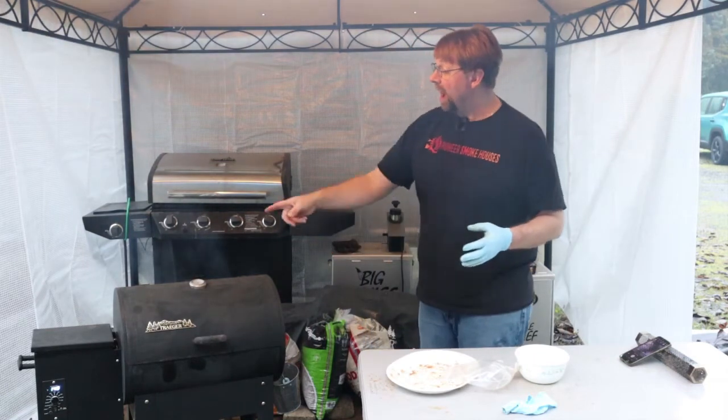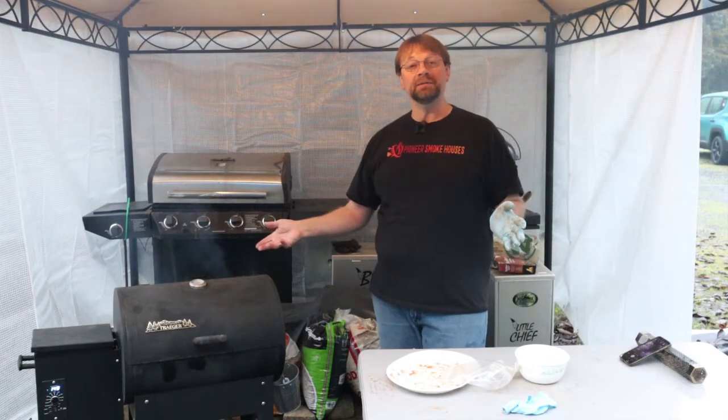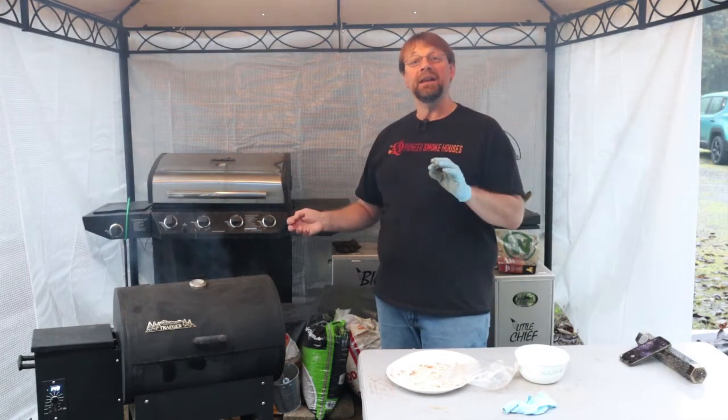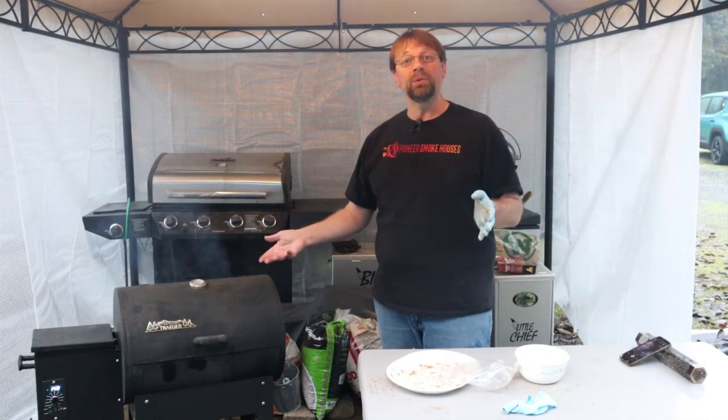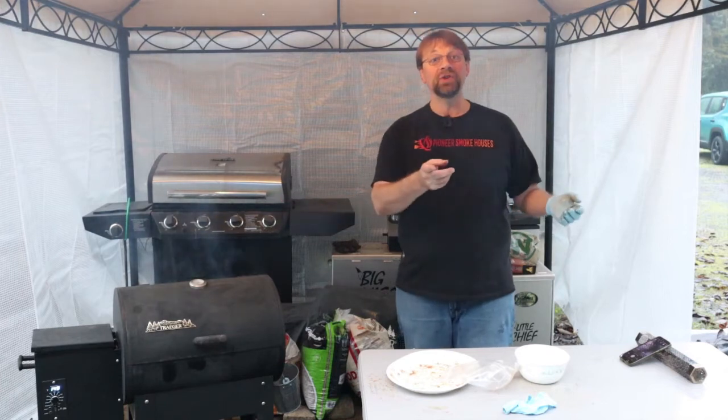I'm going to come back and check on this in about an hour. And if there's something to see we'll turn on the camera. If not, it'll be four hours before we deal with this — so we'll see you in a couple of seconds.